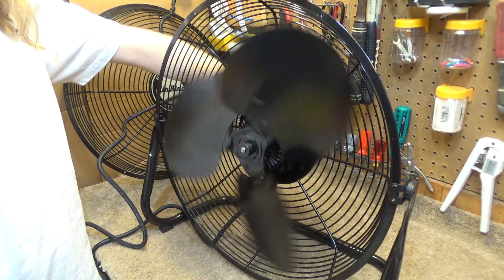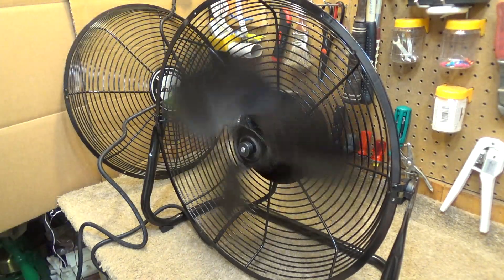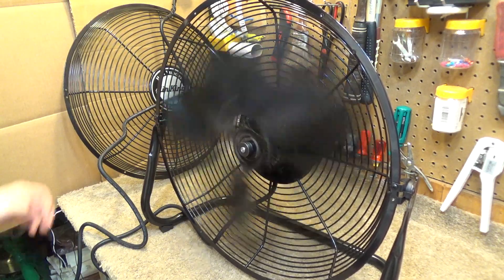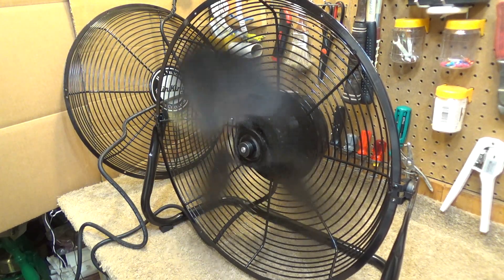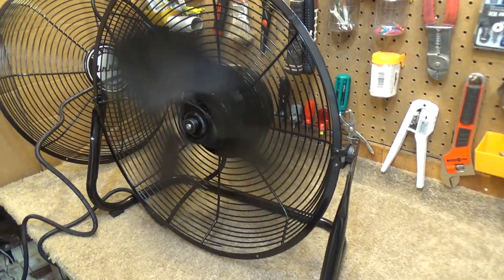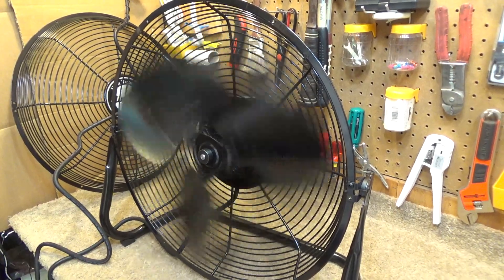I'll just turn it on low here and see how bad it shakes. Yeah, it's still shaking, but maybe a little better. It shakes. Actually, it's shaking pretty good. I have to admit, that's very disappointing - that it shakes like that. It should not, in this price range, it should not shake.